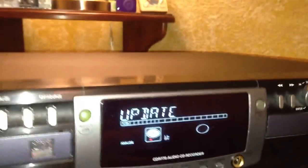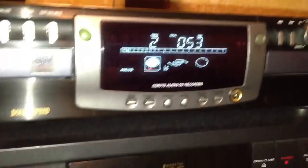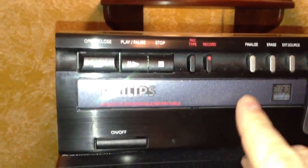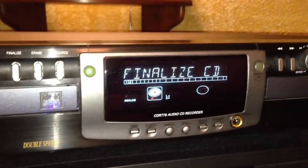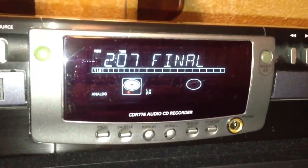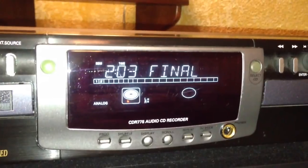This CDR-775 has the capability to just continue adding tracks. But let's say we're done — we don't want to add any more tracks. All we have to do is hit the finalize button, then press record in order to finalize, and it's going to go ahead and write the table of contents to the disc.